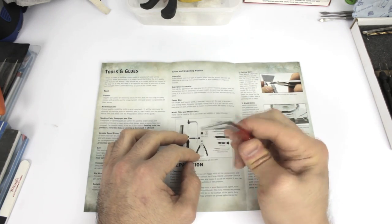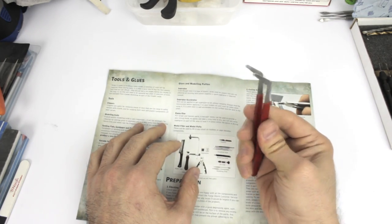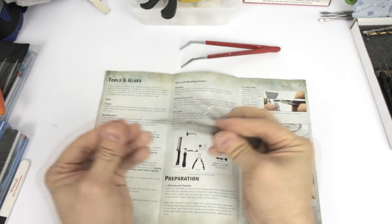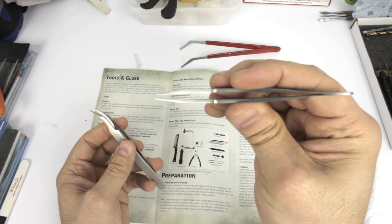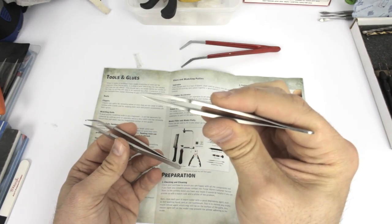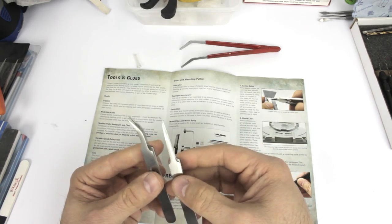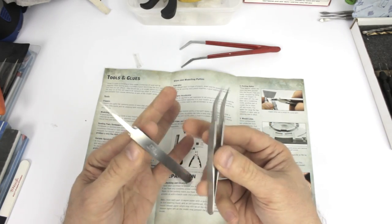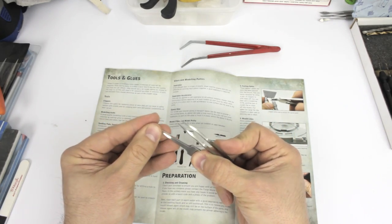Tweezers: you can get a cheap pack from a DIY shop or eBay, which are all right. The better ones are Tamiya tweezers — both types they do have very fine tips and are so much better built, though more expensive. If you're just starting out you don't need the super expensive ones, but when you have the budget go ahead and upgrade. These are useful for placing decals or very fine bits on the model.